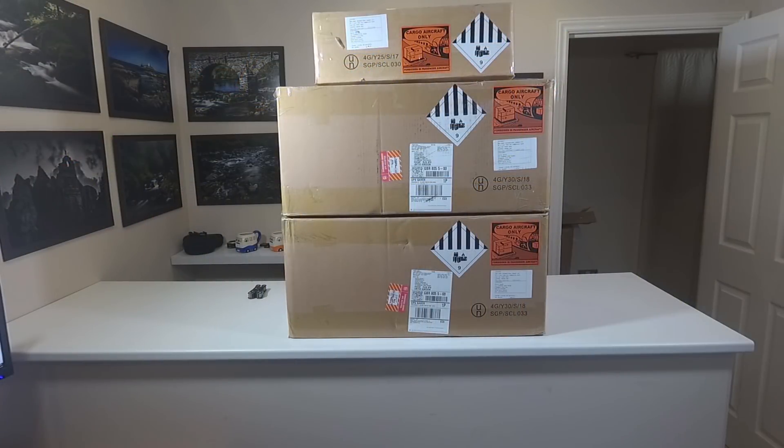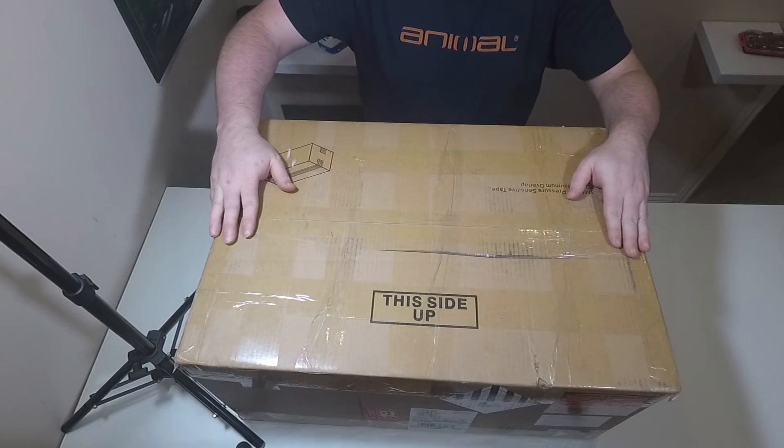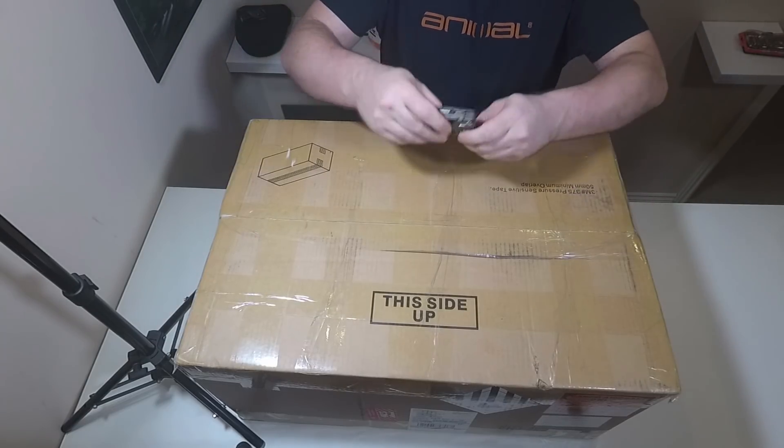My batteries are finally here! All the way from China, everything arrived perfect. Let's do an unboxing - okay, this is box one, I'll just open it up.